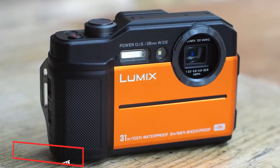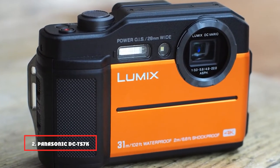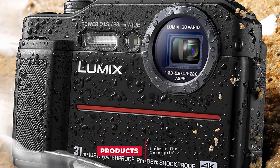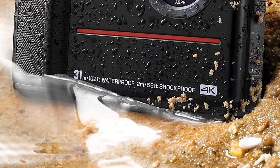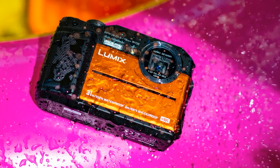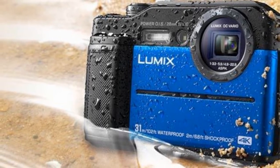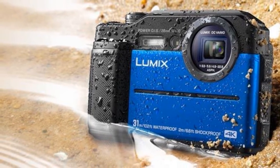Moving on to number 2, the Panasonic DC TS7 Lumix Waterproof Tough Camera. Do you intend to shoot underwater deeper than 30 feet? Need a durable device to withstand extreme weather conditions? Then have a closer look at the Lumix TS7. This device is equipped with a 20MP sensor, a 28-128mm zoom, and has rubber elements in the case, so it may be called the best waterproof digital camera for both beginners and amateurs.